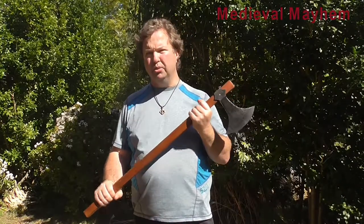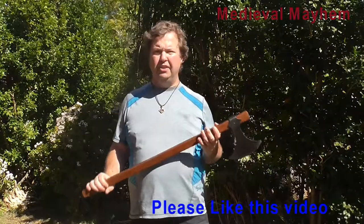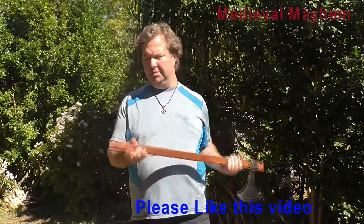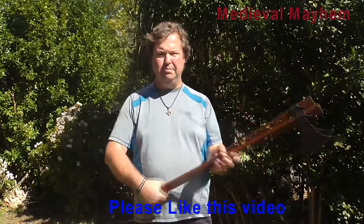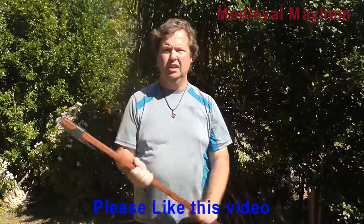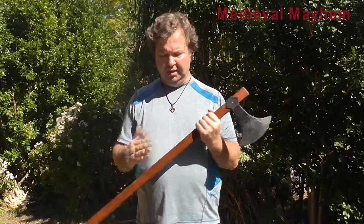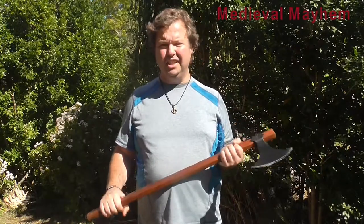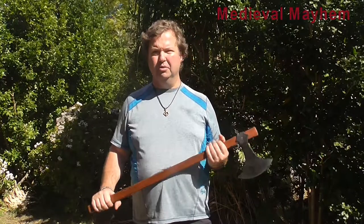Overall it weighs 1.3 kilos, which is not that much, and it's not too unwieldy. It's a total length of 87cm. Personally I feel it's a little bit short, and I think the handle could be more oval shaped as opposed to something which is quite rectangular. I do like the flat edges because it gives you feedback into how you're holding the axe and where your hands are in relation to the blade. So more of a teardrop or slightly oval shape I think could be more realistic and probably a bit better from a re-enactor's point of view.